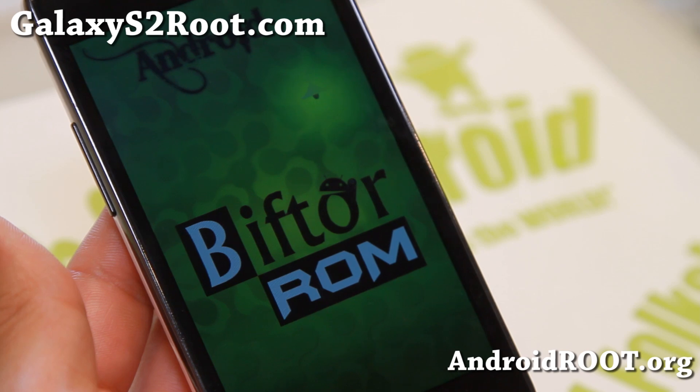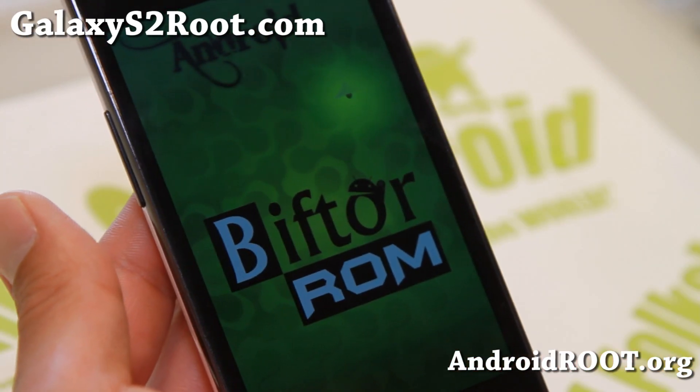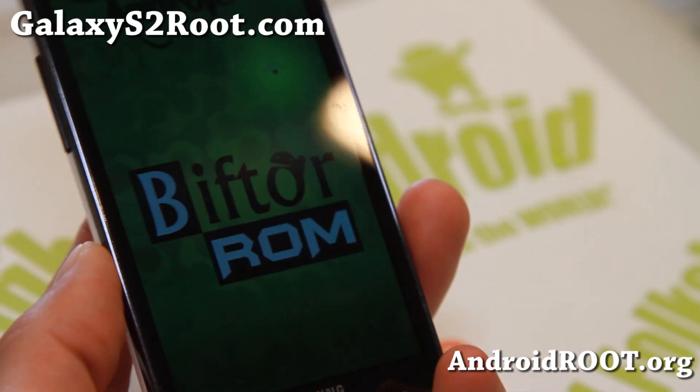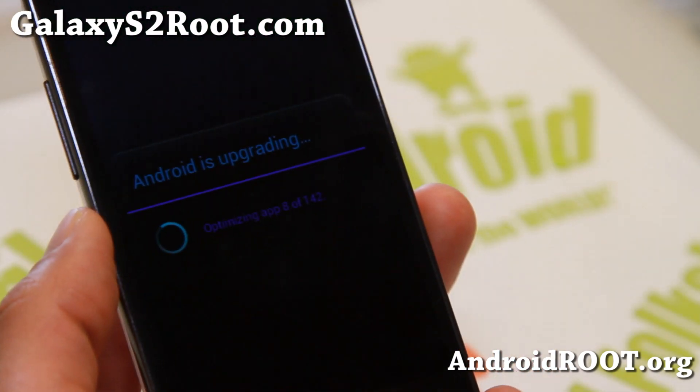As always, if this has helped you, don't forget to hit that like button and the subscribe button. Also, if you have a Galaxy S2, don't forget to sign up for my email list at GalaxyS2Root.com — we update you once a week with tips, hacks, and more. Stuff like this.